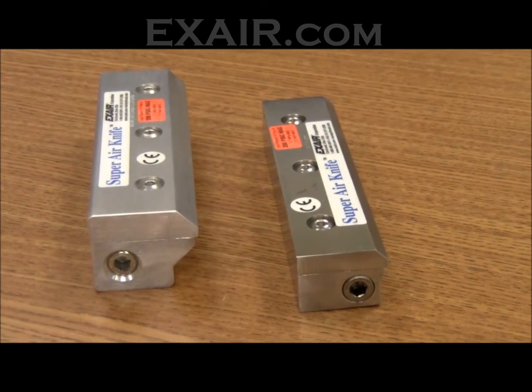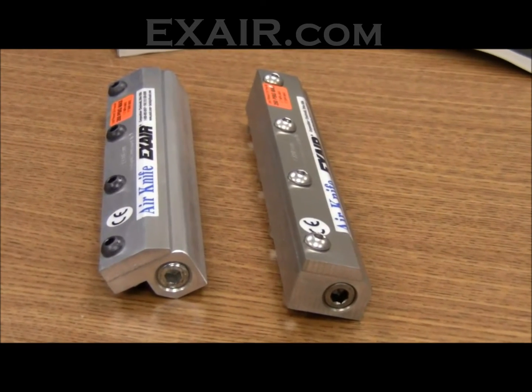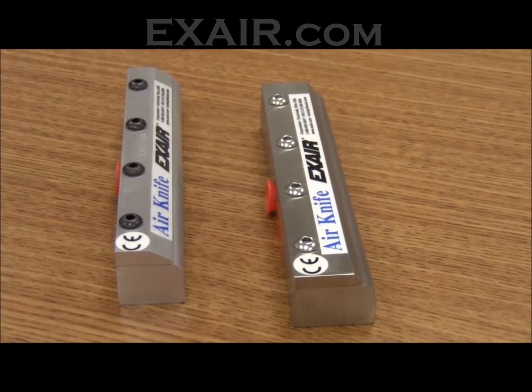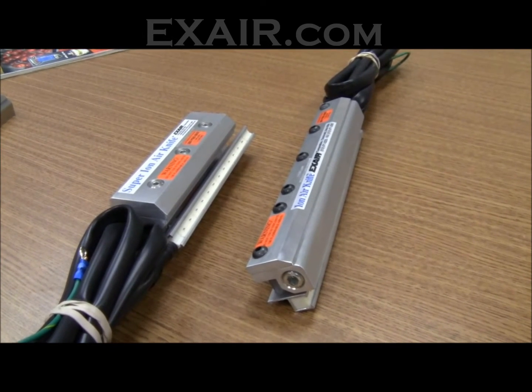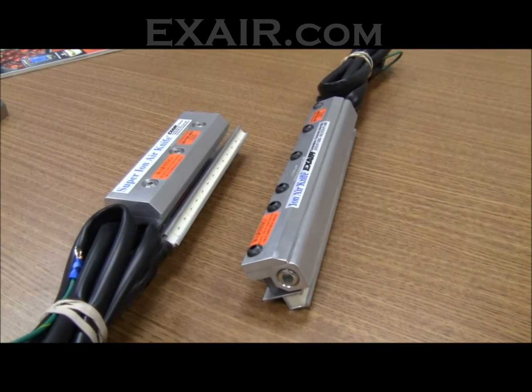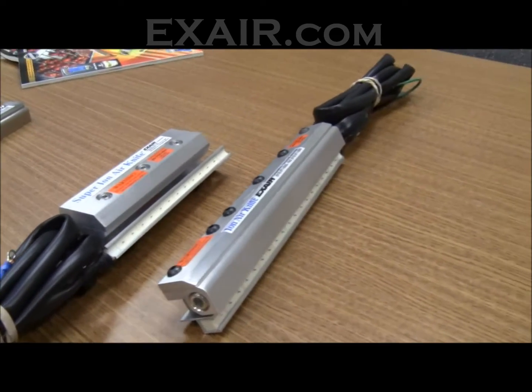It will mount onto the super air knives, the standard air knives, the full flow air knives, and the super ion air knife seen on the left or the standard ion air knife here on the right.